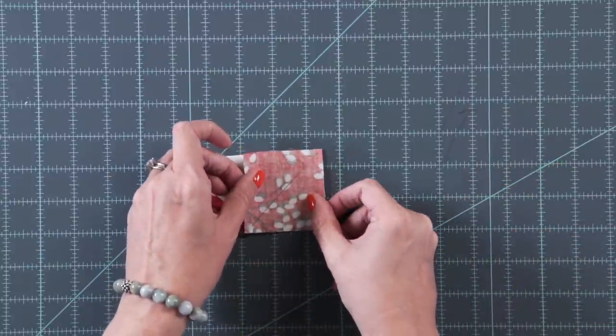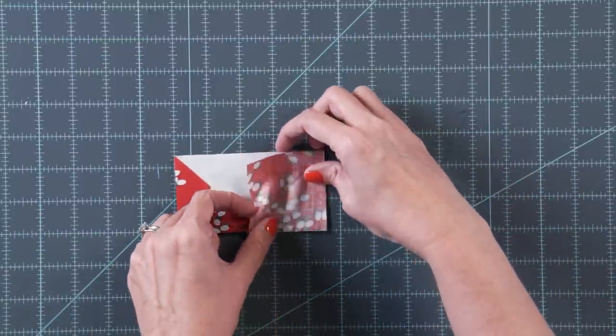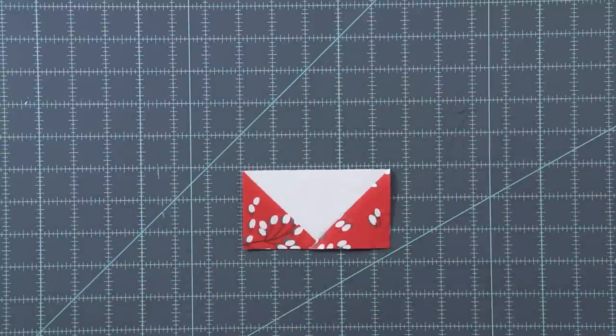Add the other side, stitch on the line, trim a quarter inch away and press. You're going to make four flying geese for each block.